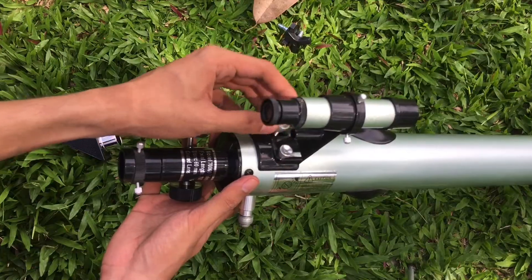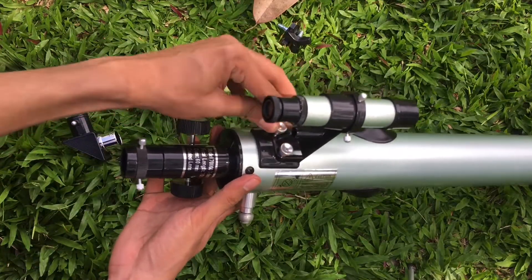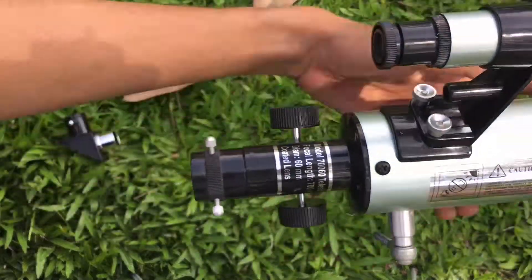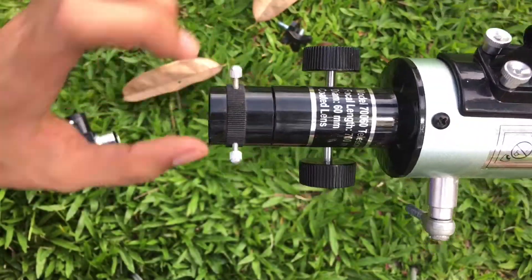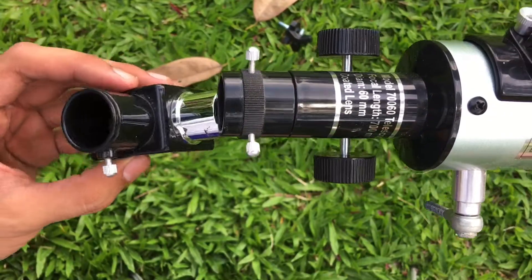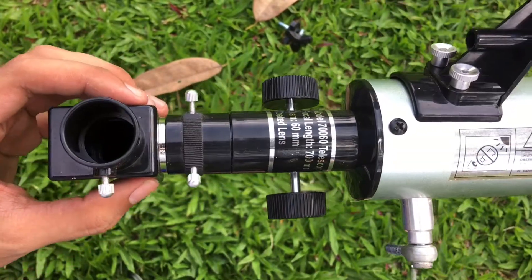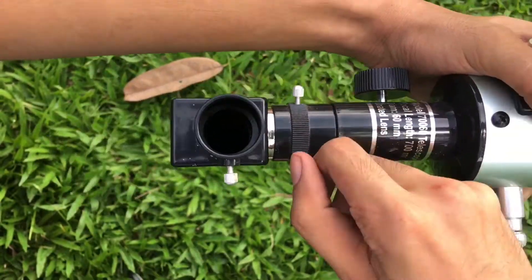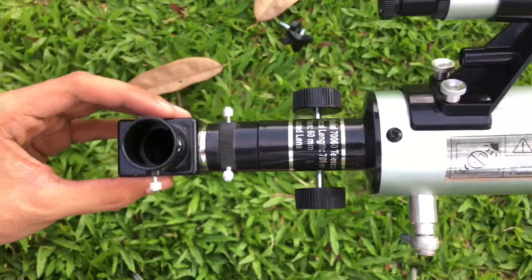Next, place the diagonal eyepiece. Loosen the knobs or screws, then attach the diagonal eyepiece and lock it in place to secure it.